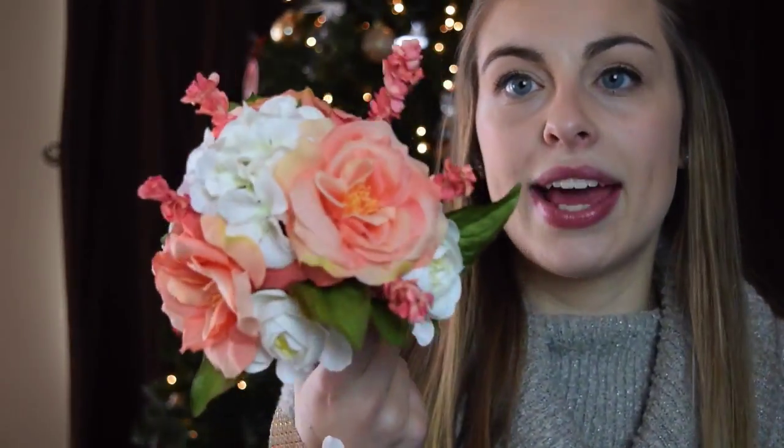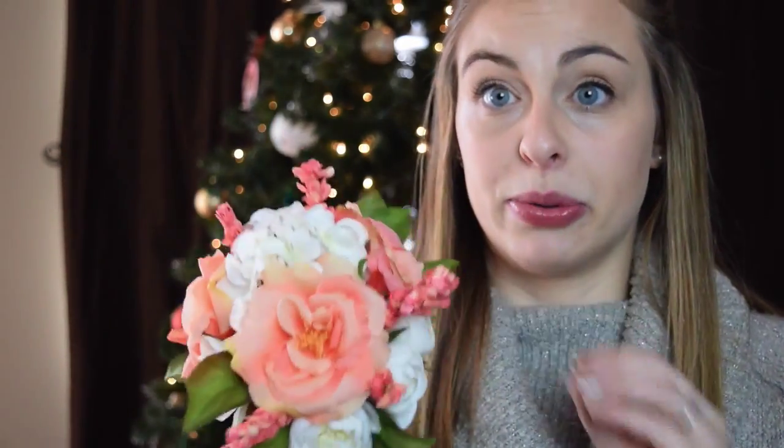One last thing I don't think I showed you is my tossing bouquet. It's a lot smaller than the rest of the bouquets, but we just used the leftover flowers we didn't use for the others. It's a tossing bouquet so it doesn't need to be super big or extravagant — it gets the job done. Thank you for watching and make sure you subscribe so you can watch other videos about my fun DIYs. Who's ready to catch the bouquet?